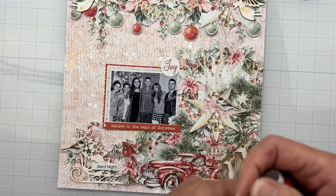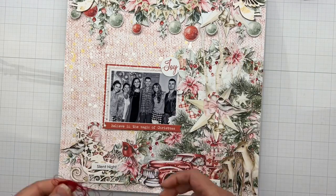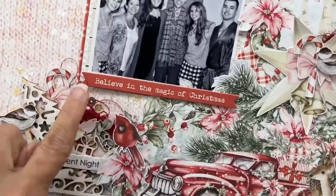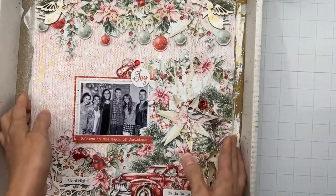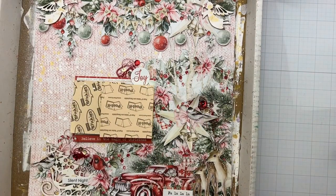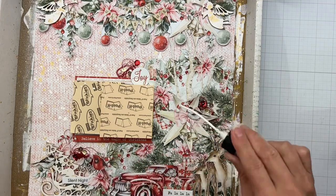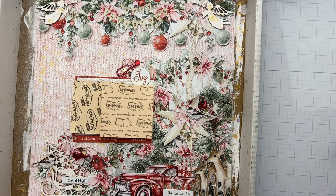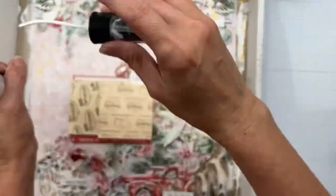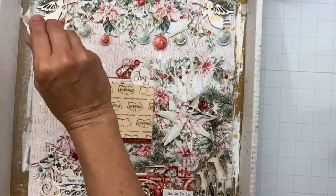I wanted to bring in some more of that deep rich red, so I'm going to tangle up some thread and tuck it into three different places. With that the layout is done — you can see right there where I popped in the thread. I decided I wanted to add just a little bit more of my white mist, so I'm sprinkling it around on the upper portions of the layout to add a snowy effect on the detail-cut pieces, giving a nice bright little pop of white. I'll also add just a little bit of gold mist as well.